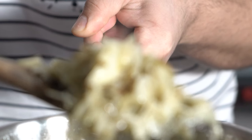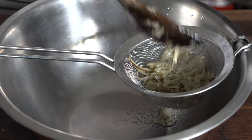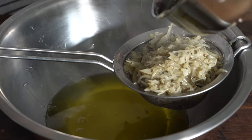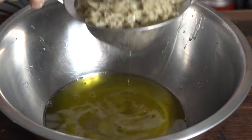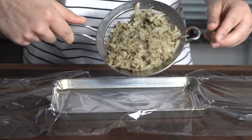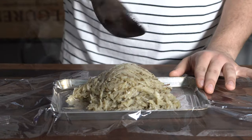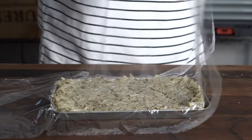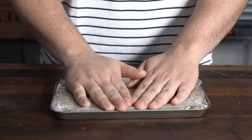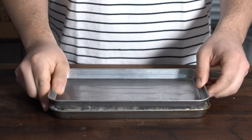Once they've come together, go ahead and strain them right out of the fat. Reserve the butter if you want — it's potato butter, it's great. Put it onto a sheet tray lined with plastic wrap, flatten it out and distribute it evenly, then cover it with more plastic wrap. Give it a couple of pats to flatten it down, then put something flat on top like another sheet tray.